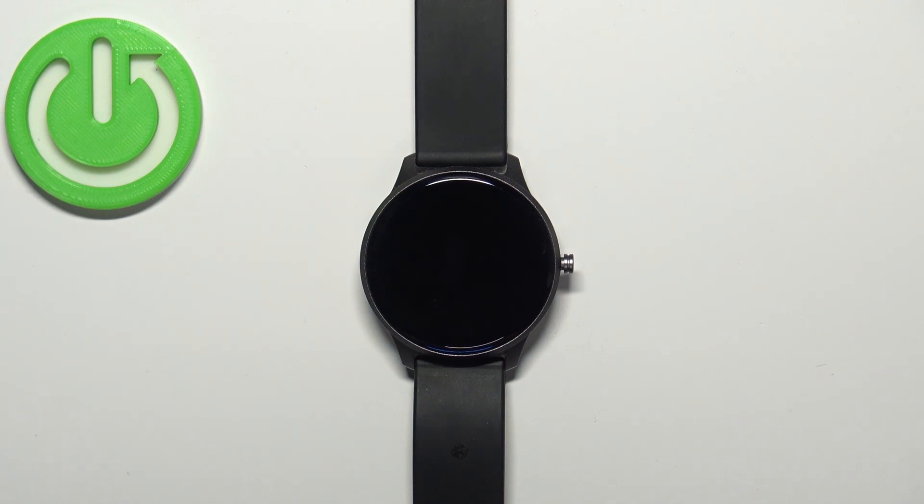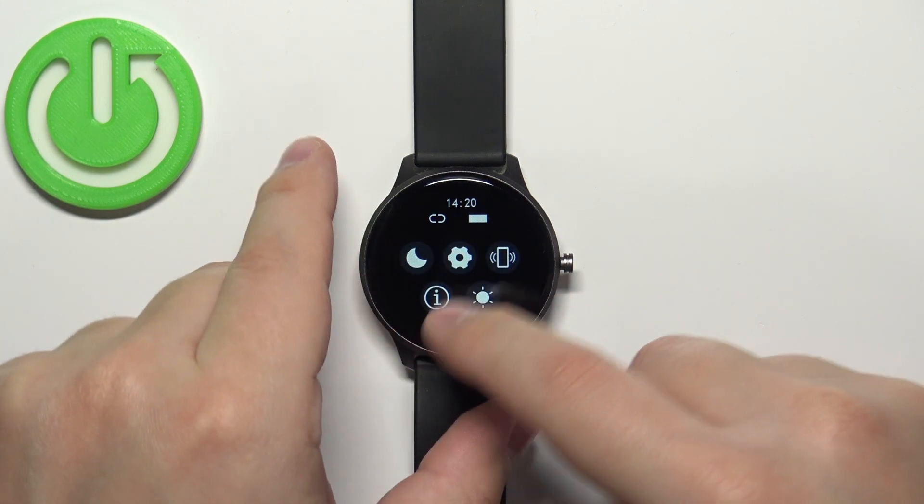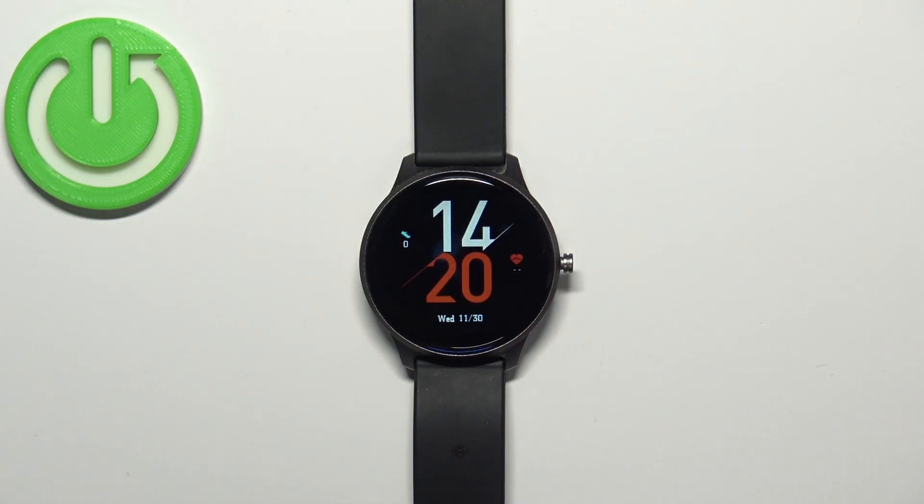Before we start, if you want to factory reset your watch, make sure that the battery level on your watch is at least above 30%, because if the battery dies during the resetting process it might damage your device.